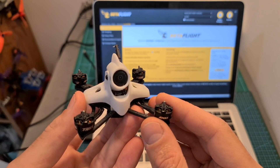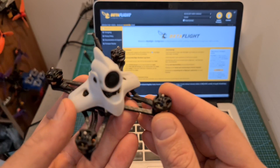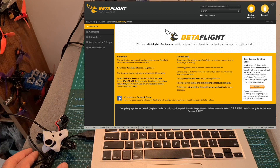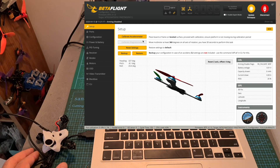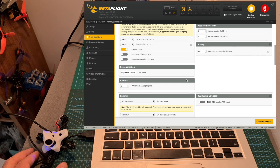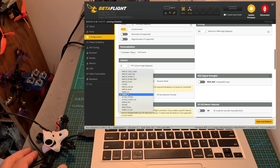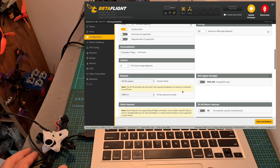Configuring the TinyHawk Race 2 is quite simple. First, in case you already touched the propellers, I highly recommend removing them. Then connect the flight controller to your computer and open up Betaflight and hit connect. By default, the built-in FrSky SPI-RX receiver is going to be configured to FrSky-D, which means you will need to bind your radio controller using FrSky D8 protocol. In case your radio controller does not support FrSky D8, you can change it to FrSky-X and bind using D16 protocol. If your radio controller supports both, I recommend leaving it configured to FrSky-D, because in my experience it's a more reliable protocol when using these SPI-RX receivers.